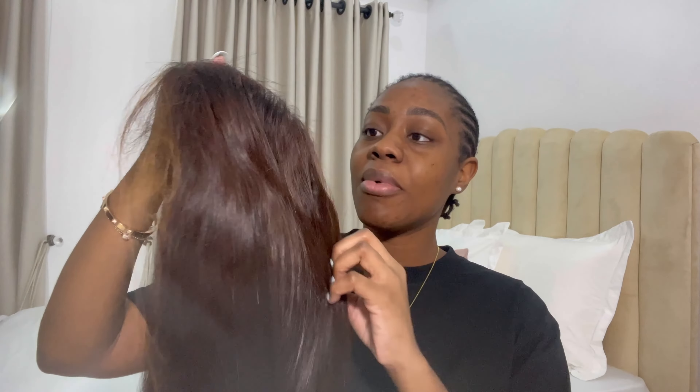So this is the wig we're working with today. It's in this packaging because I just got the wig treated, but that's not where I got it from. I got the wig from El Cabello on Instagram — I'll put the name on the screen. It actually came as a body wave wig. I got a curly body wave, but I decided to straighten it and I've never looked back.